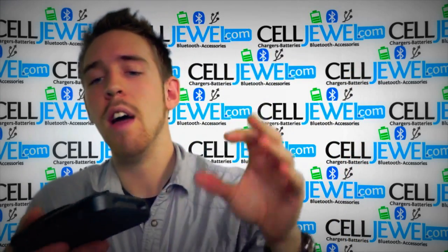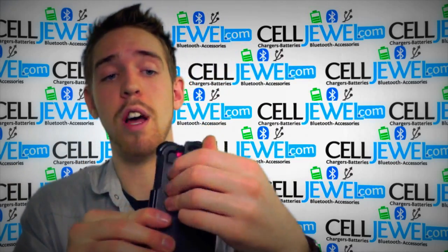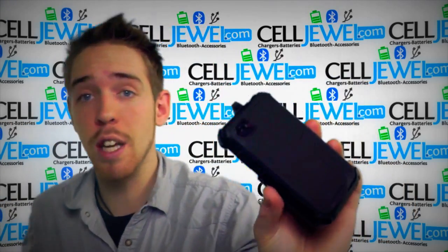It also has a rotating back piece so you can turn it 180 degrees and pick which angle is more comfortable for you. Amazing little case — buy yours today at celljewel.com.